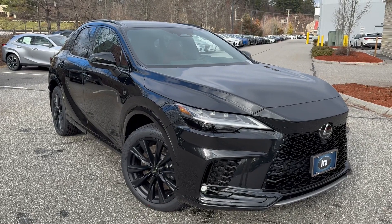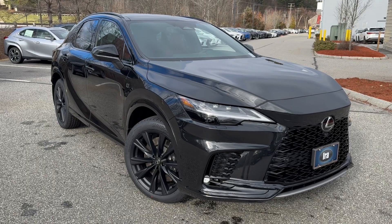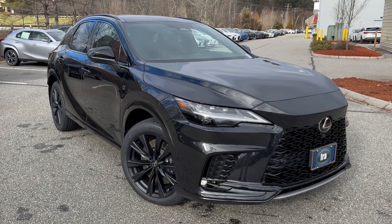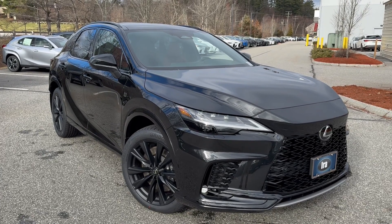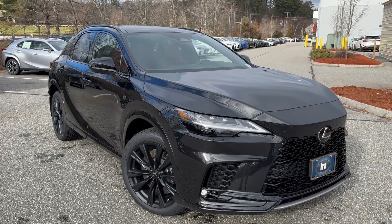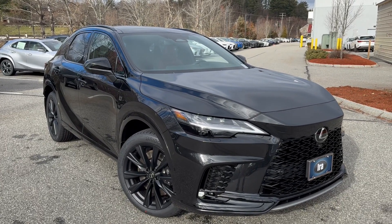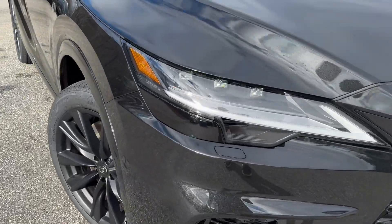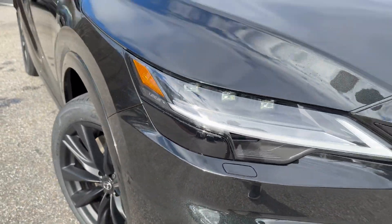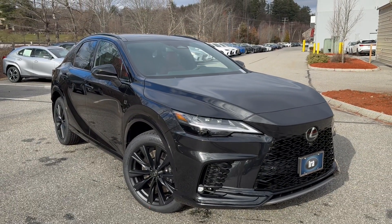Ladies and gentlemen, this is a 2024 Lexus RX 500 Hybrid Performance — 366 horsepower. It gets up and goes, has a performance suspension, and dynamic rear steering as well. It's the first in the market for Lexus to have a performance RX with this much power, and with rear steering. The exterior is Caviar Black.